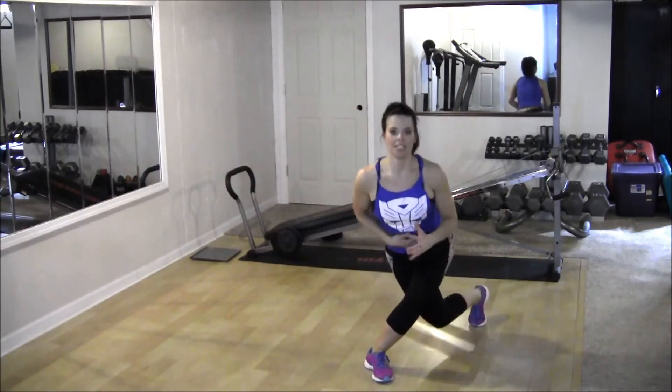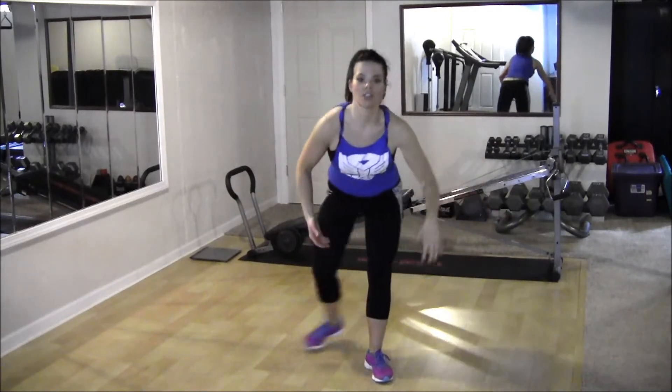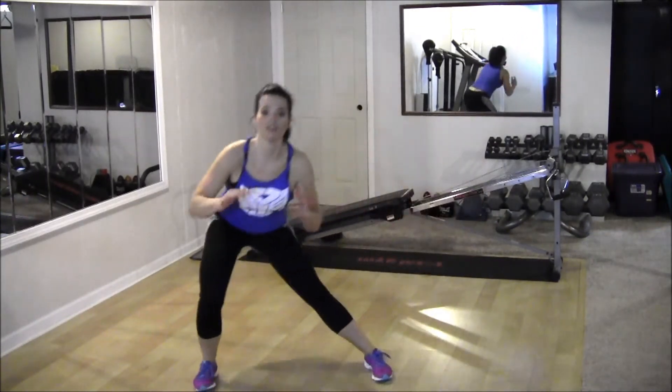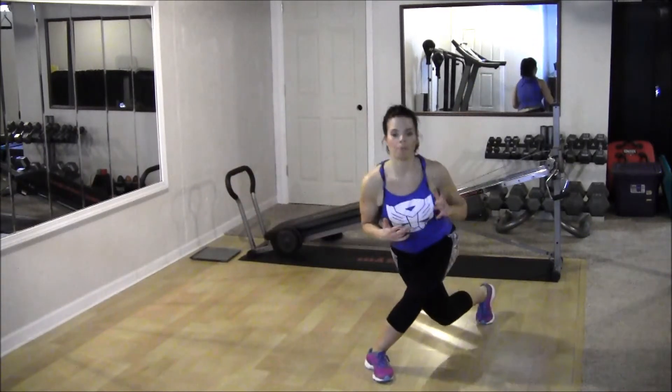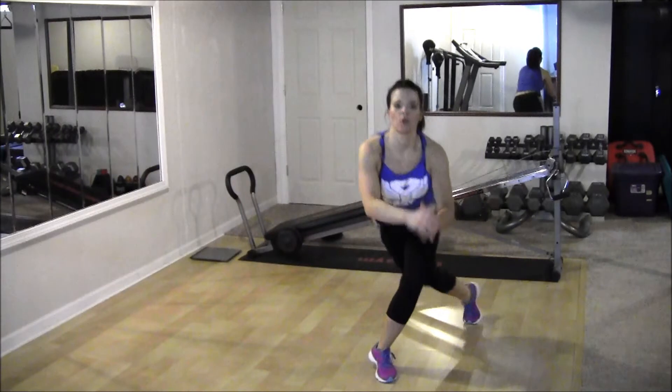Curtsy and lateral. Keep breathing, keep your stomach in tight, upper body stays lifted. Try not to let your body drop down here. Put all of the focus into working those legs, working your butt and outer thighs right now. We are going to switch sides after this one.